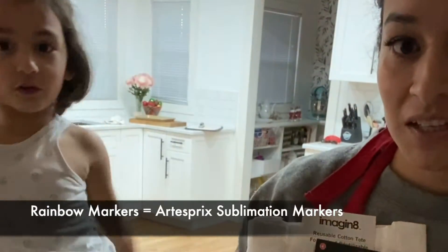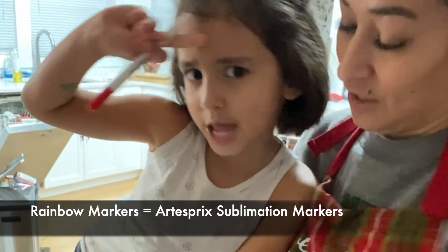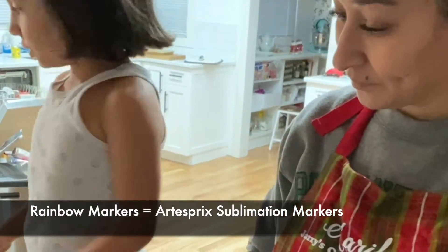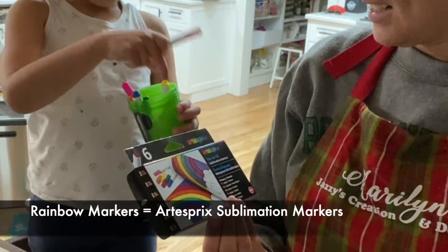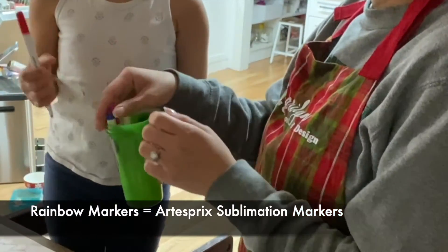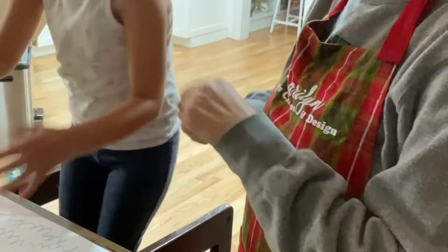Before we get started, can you show us what markers you're using? We're using rainbow markers. They're just markers — anything you want to make, like flowers.